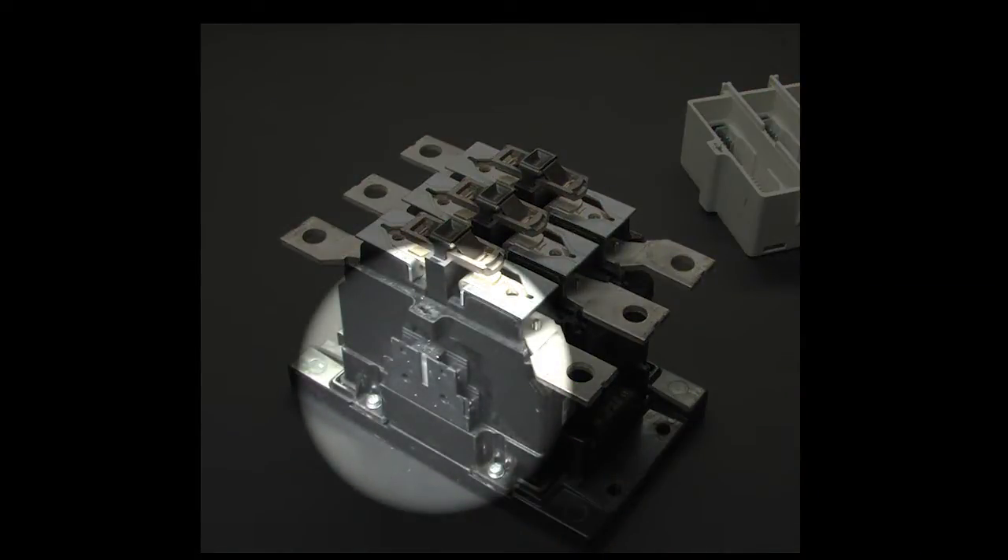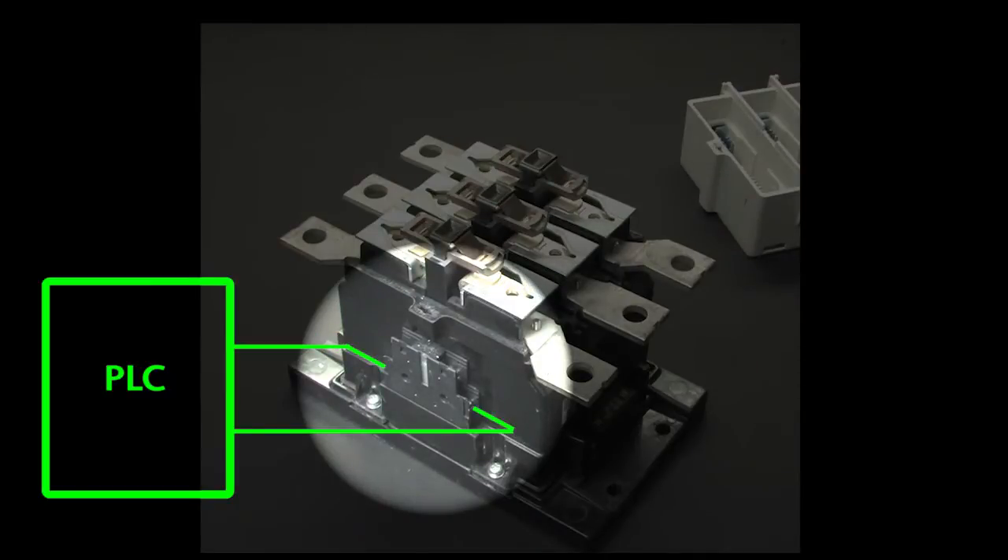This contactor also has some contacts on the side. When the main contacts are pulled down by the electromagnet, these contacts are also engaged. You could then connect these aux contacts to a PLC so the PLC can monitor the status of the contactor.